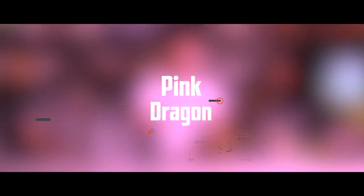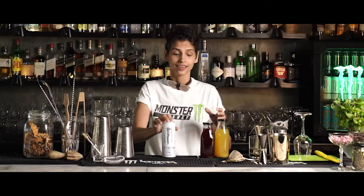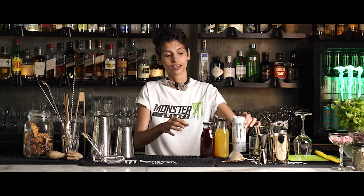Hi there, I'm Ami Shroff and I've been a flair bartender and mixologist. We're going to be making the Pink Dragon, which is made with Monster Energy Ultra, and we're going to mix this up with some pineapple juice, some hibiscus green tea, and gin.